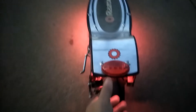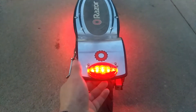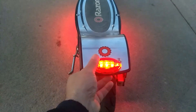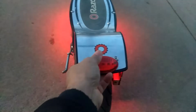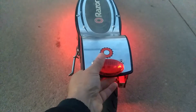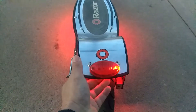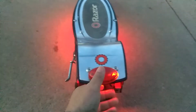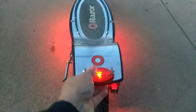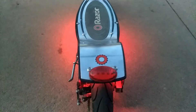I still have this tail light on the back. You just press it to put it on, and it's got several settings. And it'll go back to off — there, it's back to off.